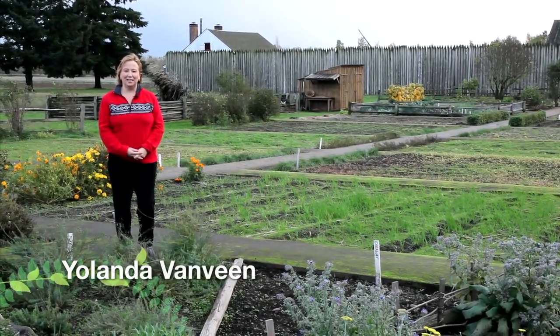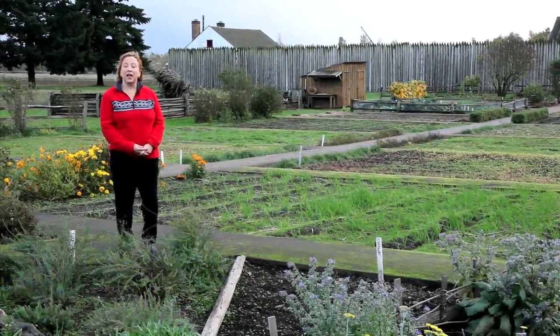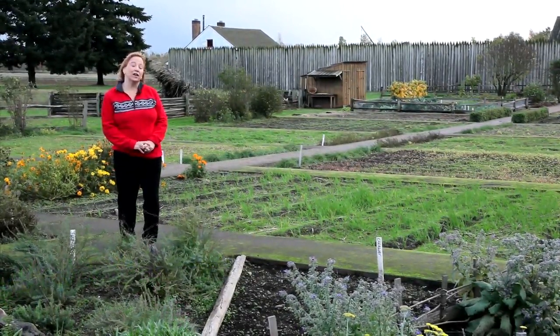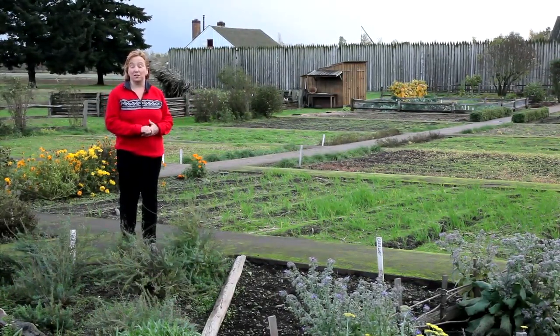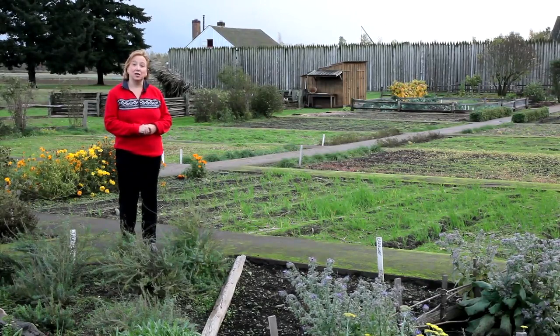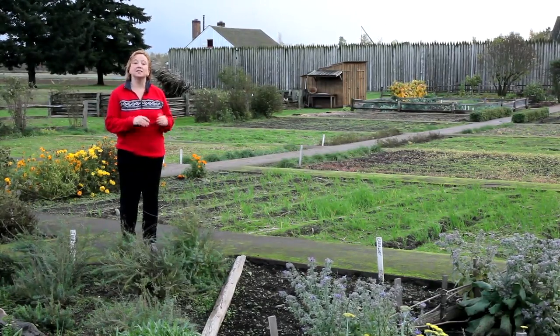Hi, this is Yolanda Vanveen here with HowToGardenVideos.com, and we're here in Vancouver, Washington at the historic Fort Vancouver Historic Gardens. These gardens are more than 200 years old and you can learn a lot from them. In this video we're going to talk about what is an herb wheel.